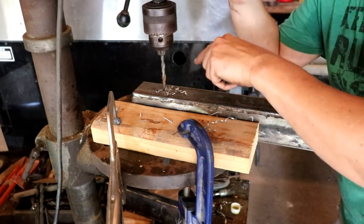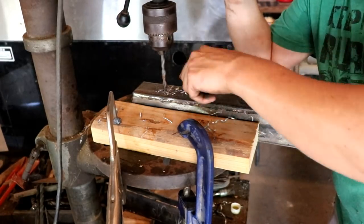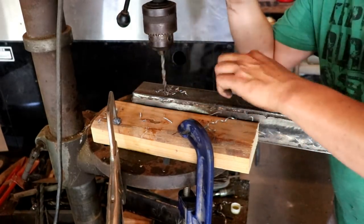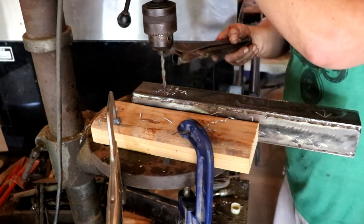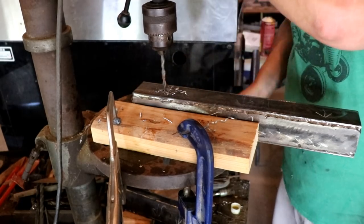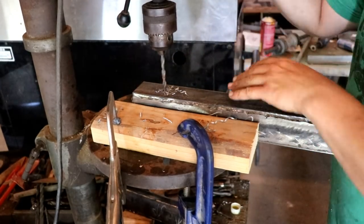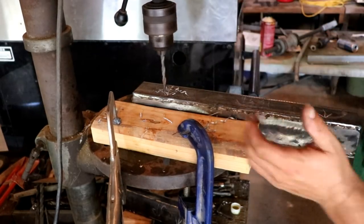Now I want to show you this. The drill is rotating in this direction - this is where I've got my lever action. When this breaks through, it's gonna wanna spin that direction. This is gonna stop it from spinning and hold it in place, and I've got a grip on it. So if you're working on a piece of flat bar, just take your vise grips and brace it up against there on the other side, or put another block of wood on the other side. Look, no hands.